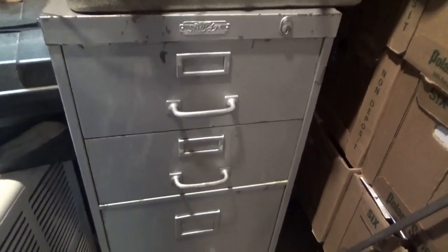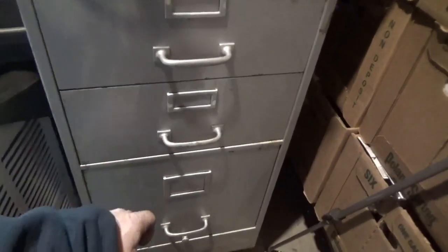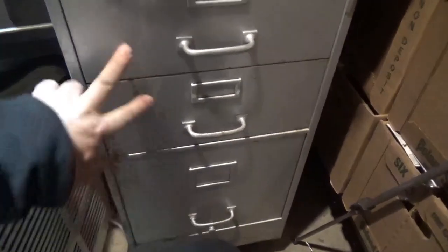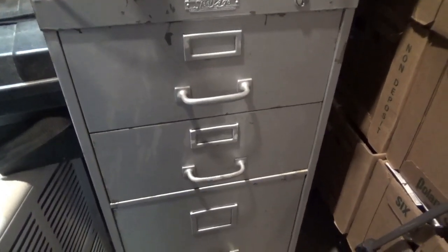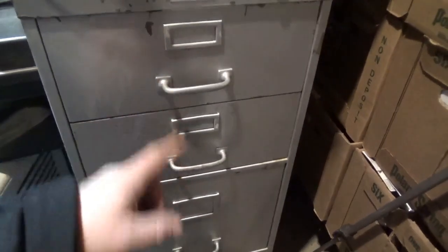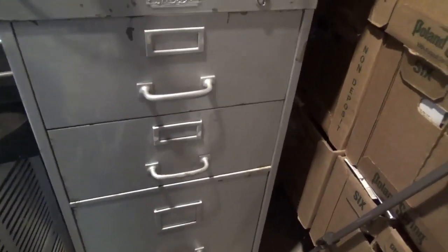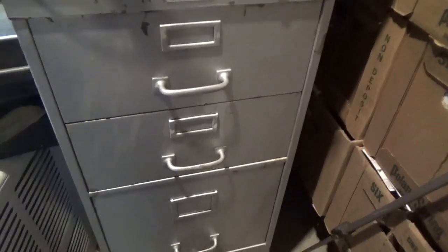I don't recall exactly where this came from. It looks like one I would buy because I like the smaller draws and then one big one. The big one's good for power tools, the smaller ones are good for the hand tools. So I might have bought it — I'm not quite sure why I would have bought it without a key. Or maybe while moving it around I pushed it in. I don't recall if there's anything in it.